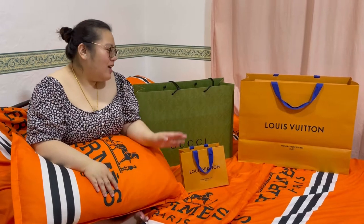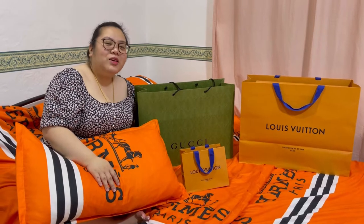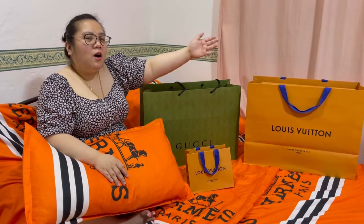Bago ang lahat, last time, review lang natin. Nag-unbox tayo ng isang Gucci messenger, GG messenger bag and Avenue Louis Vuitton sling bag.